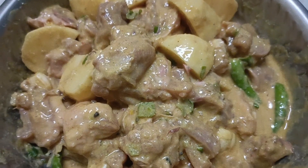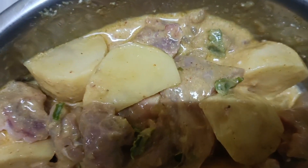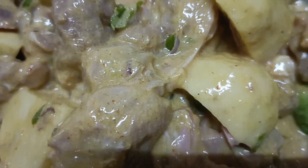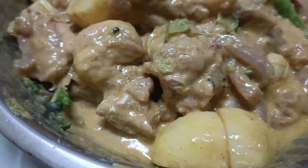I will make a chicken, potato, green chili, curd, nemok, and a little yellow powder.